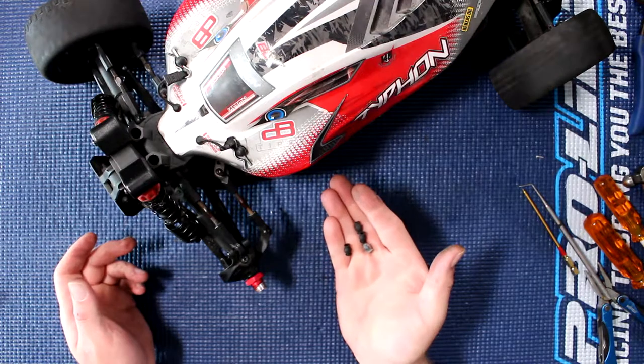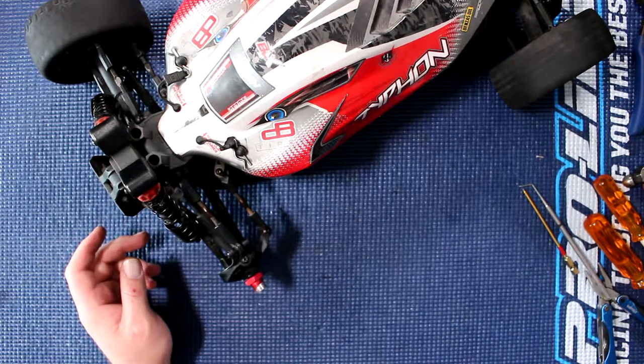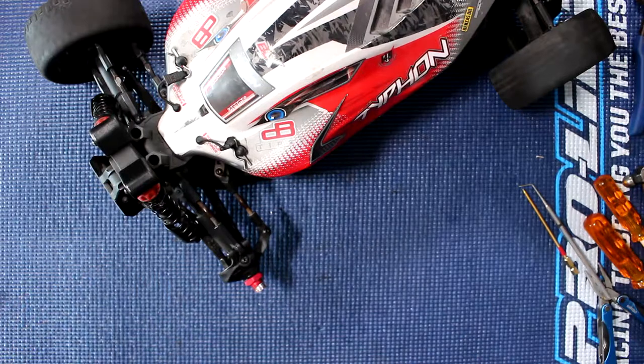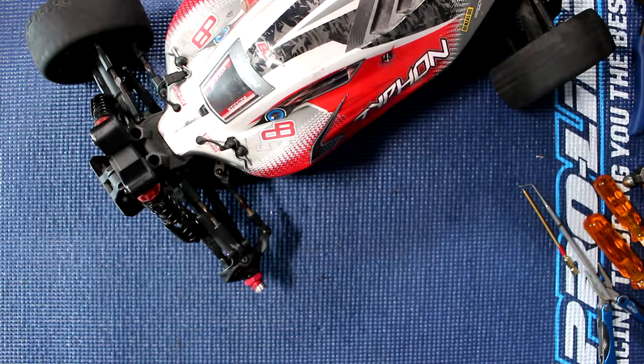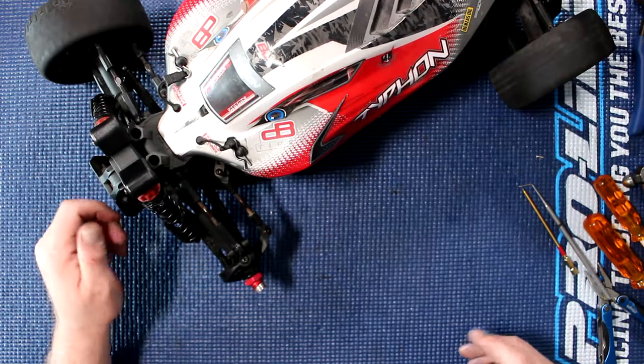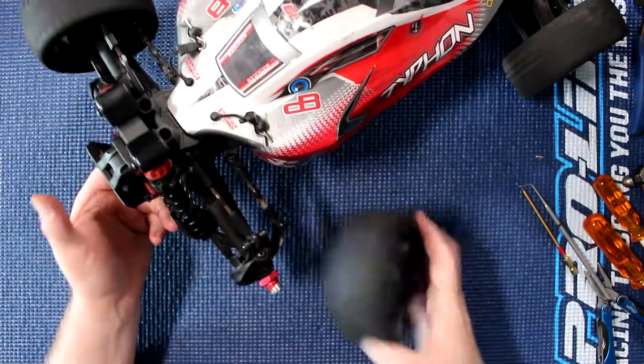All these old ones here — you could put them in the garbage or keep them. If one day you lose one, you'll have them close by and be able to make do for continuing your run or something. And now we just need to put our tire back on.